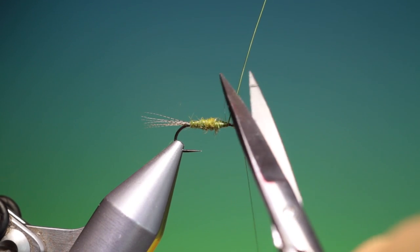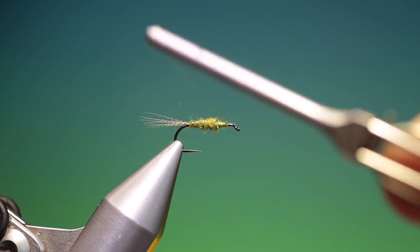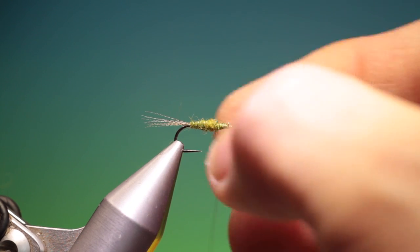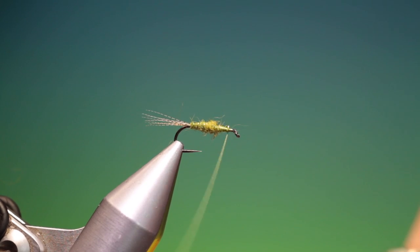Take our wire scissors and trim that off. Then I can go back, press that wire down, and then we can go back over this area.